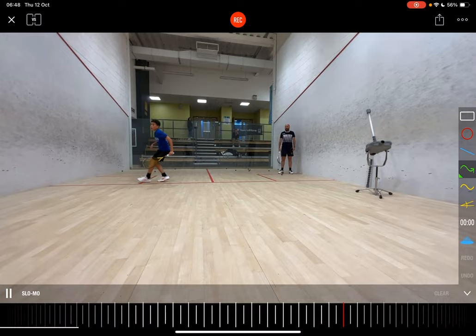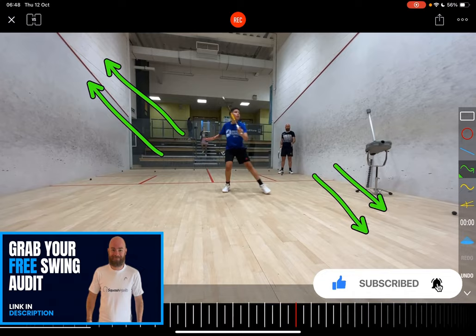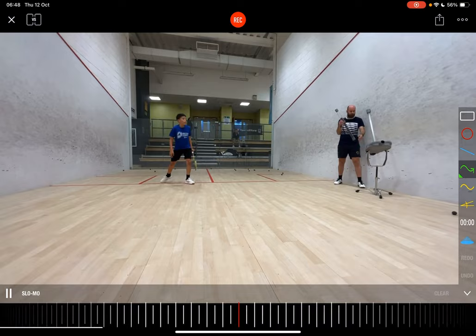Omar is doing a relatively tough drill where he's going in and playing a counter drop, then going out for a high backhand volley. It's hard movement to be able to go down and then up repeatedly. There are a couple of key technical things he's doing well, but also some things not so well that we're going to work on.